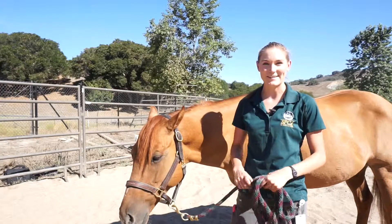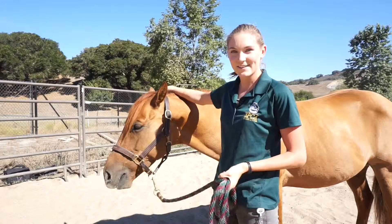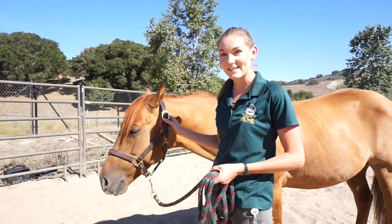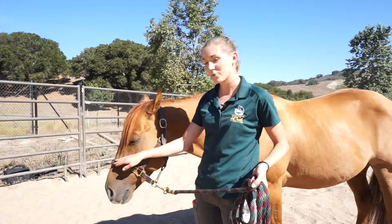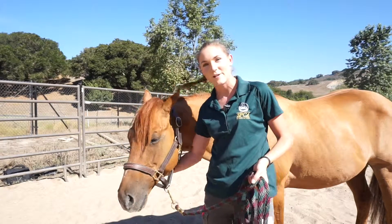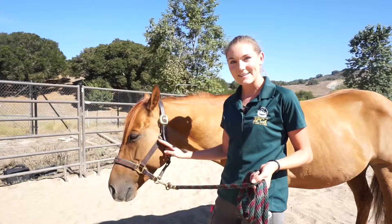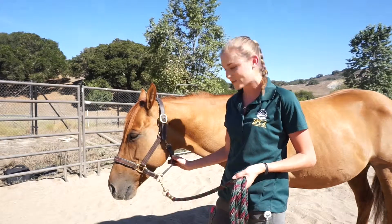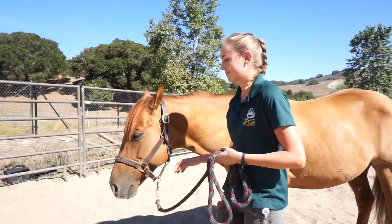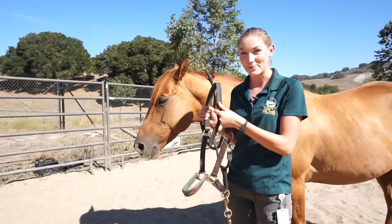Before we get started, let's go over the parts of the halter. This is the crown piece; the buckle is right here and it's always going to be on the left side of the halter. The noseband is what fits over the nose — on these halters they have two large buckles on either side of the noseband, which is a good cheat to know which piece it is. You have your cheek pieces, and then last but not least you have the throat latch. The lead rope connects to the bottom of the noseband.